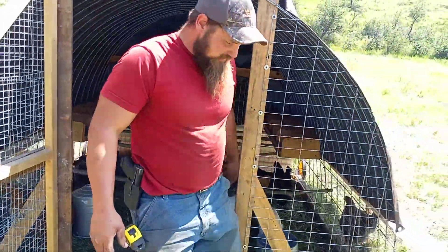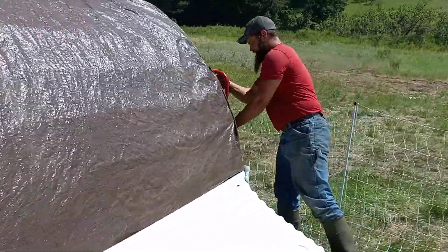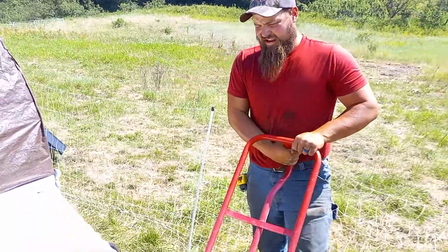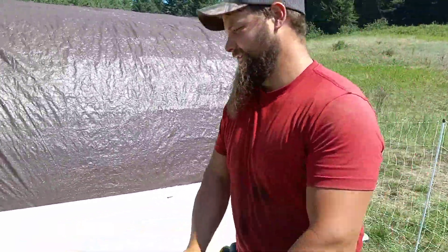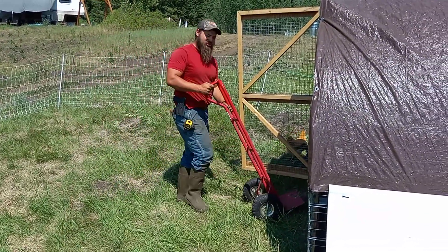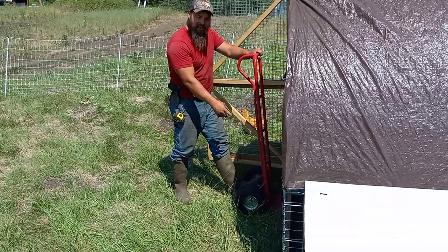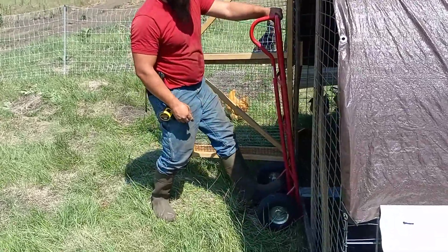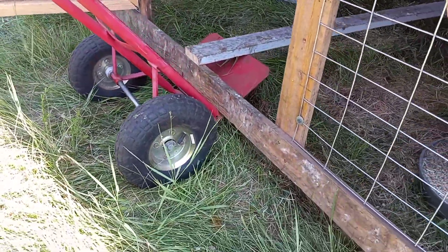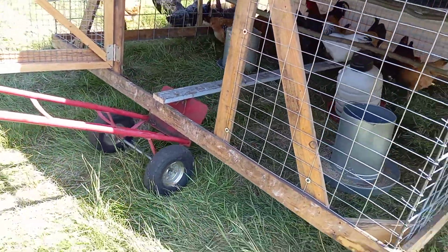At the back we keep a little dolly. There are wheels on the back of the Mini Cooper. You put the dolly right in here — that's the whole point of that center support. When you tip the dolly back, it lifts on that board and lifts the coop up. Now all the weight is on the dolly and those wheels and we just move it along.